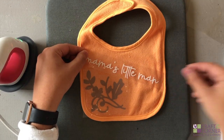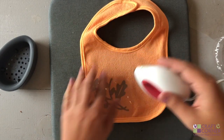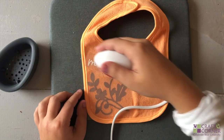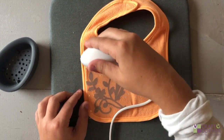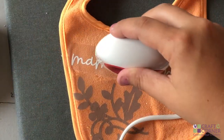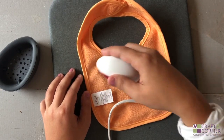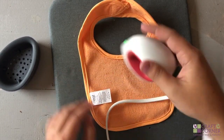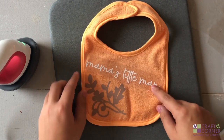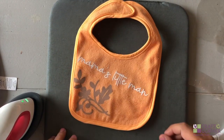Now let's preheat. I'd still do your best to avoid getting on the existing iron-on, but with the carrier sheet over it you should be okay. I'll set my timer for 25 seconds and we'll get to pressing. Timer's done — let's flip this over and heat it from the back. I'm going to let this one cool and then you can remove the carrier sheet — I just want it to be warm.